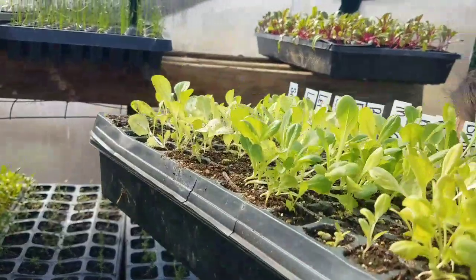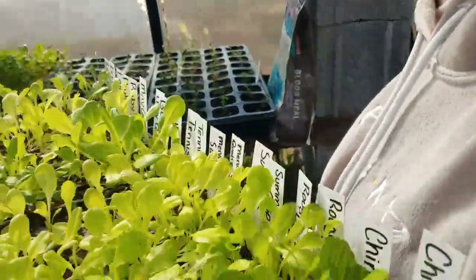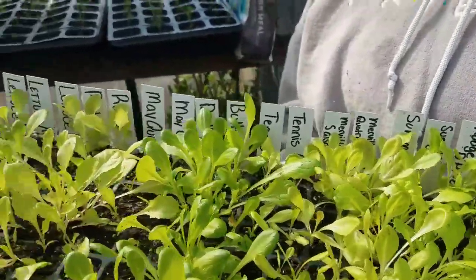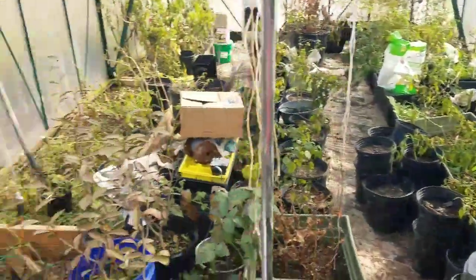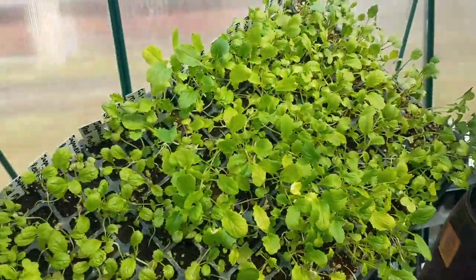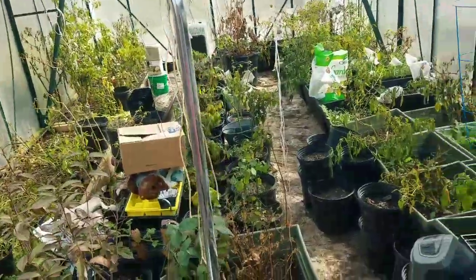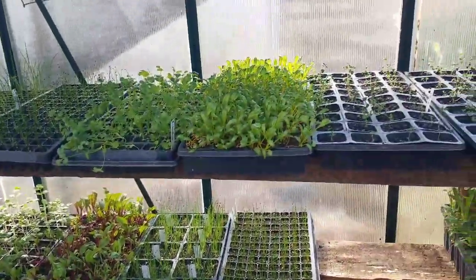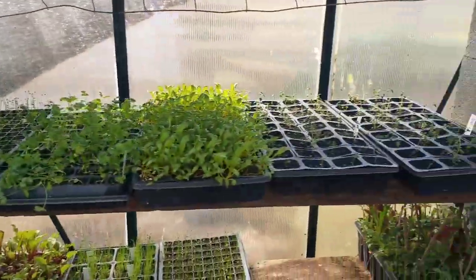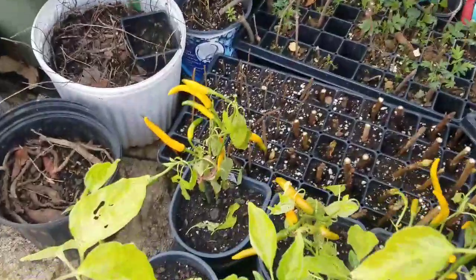Morgan has some May Queen lettuce and some tennis ball lettuce, and I can't read because my glasses are fogging up. She's got a few collards too, which we probably won't be placing over there unless we want to do them as a micro green — no, we won't do that. You need to get the lettuce out of the other greenhouse, the one that's severely grown. This is our seedling stock — got a lot of herbs, some pink celery, and some winter peppers.